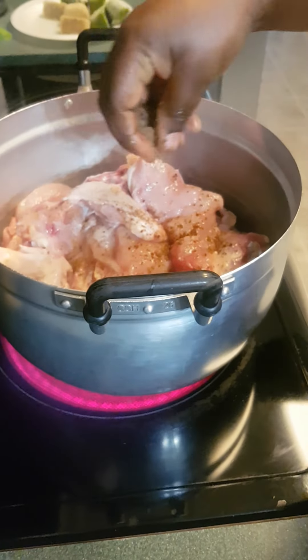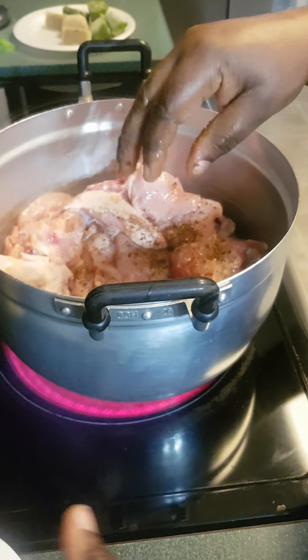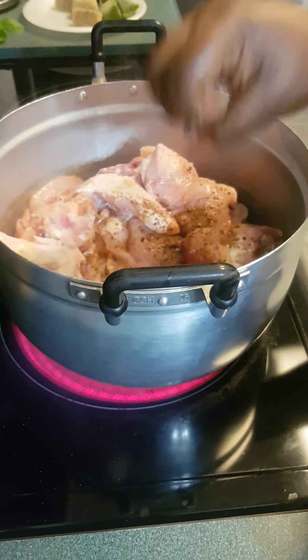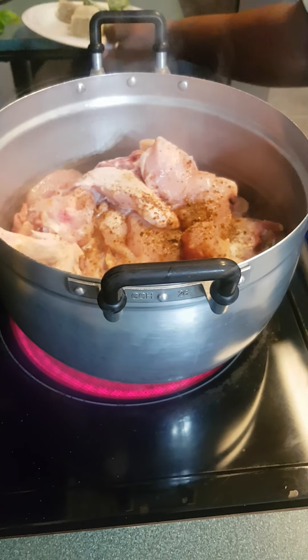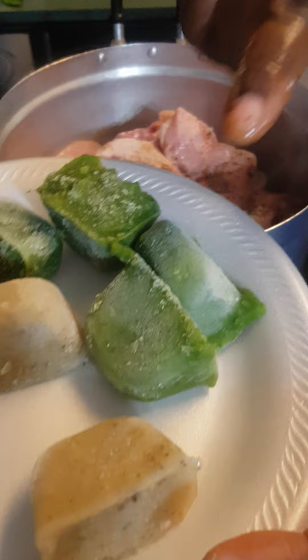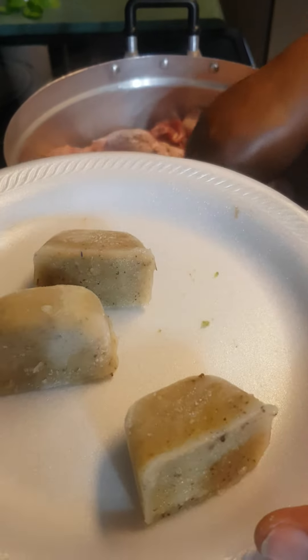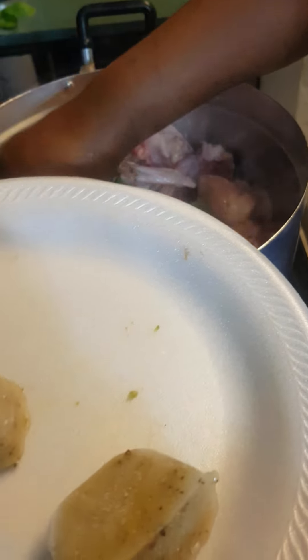I'm also going to add some salt to taste. This is the homemade green marinade and my basic seasoning — if you want to see the composition, I can send you the link. I'm just going to stick it inside my hen.